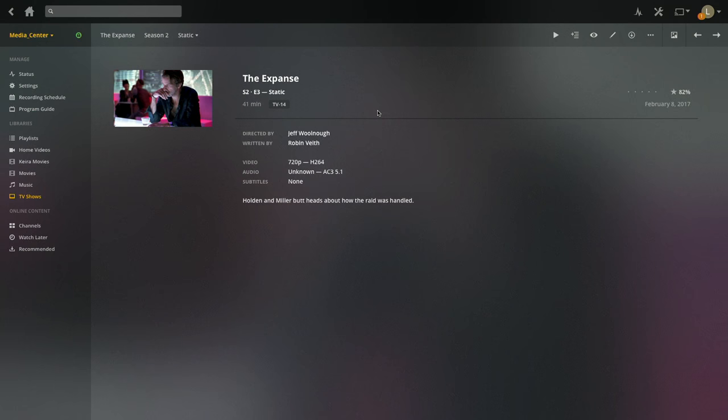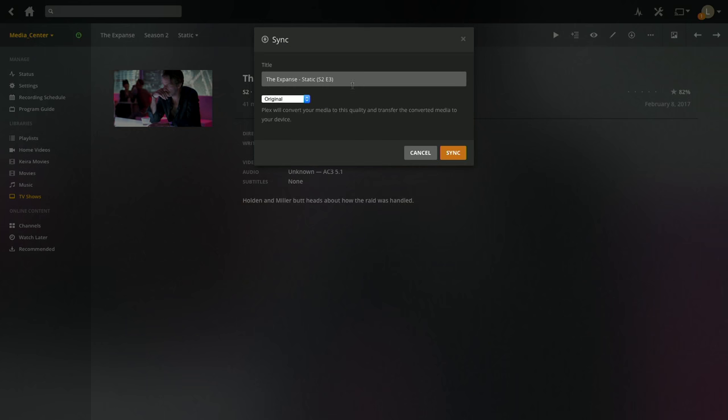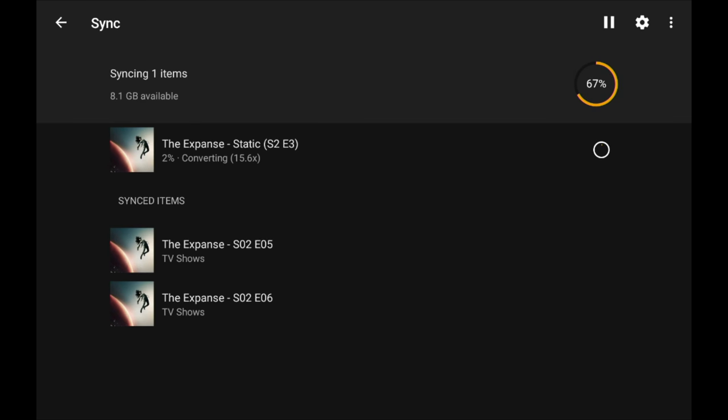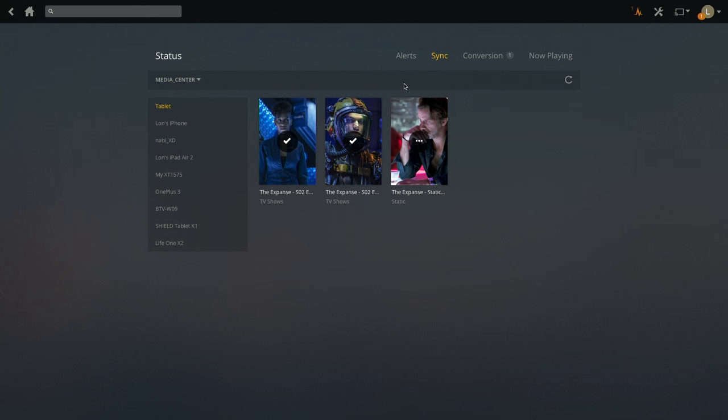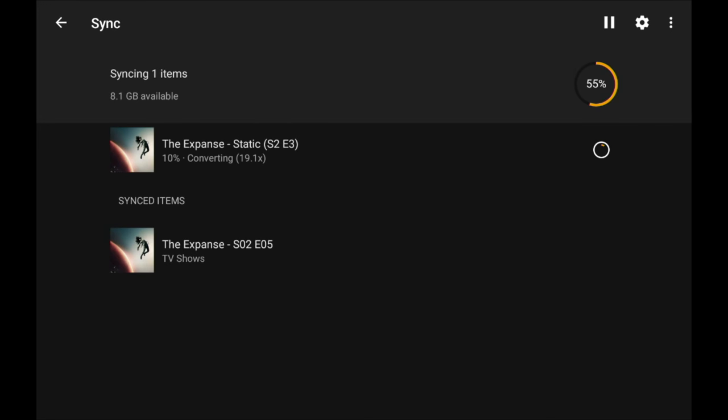You can also manage synced content from a computer using a web browser. The computer can't download the synced content itself but it can manage it and send content to different devices connected to your Plex account. I'm browsing season 2 episode 3 of the Expanse — as a Plex Pass subscriber I have a sync option, can select my tablet as the destination, and click sync to start the syncing process on my server. I can also remove an episode from the tablet by clicking the X in sync status, and it immediately disappears from the tablet as well.